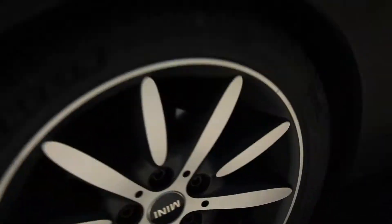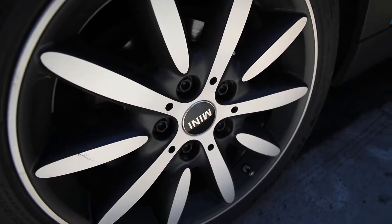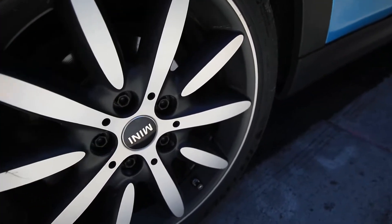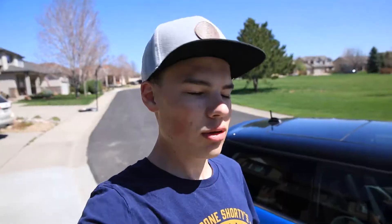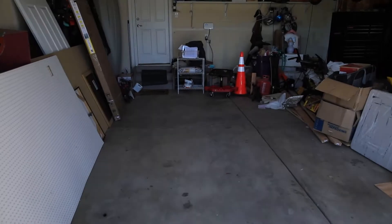Technically you can do them on the car, but I want to get them off because I don't want to Plasti Dip the little mini center badge - I think that just looks trashy and really low quality. And I don't know how to get it out without taking the wheel off the car. So I'm gonna be taking the wheels off the car. Let me clear out the garage.